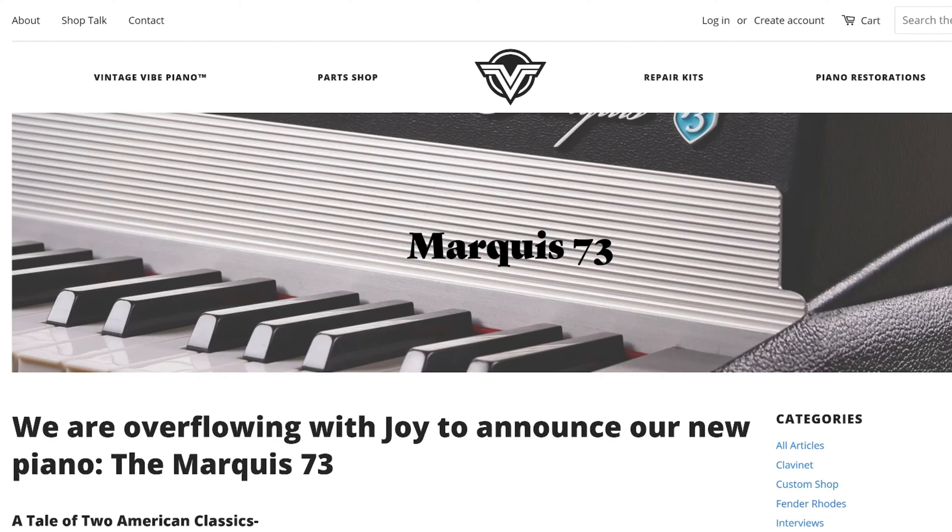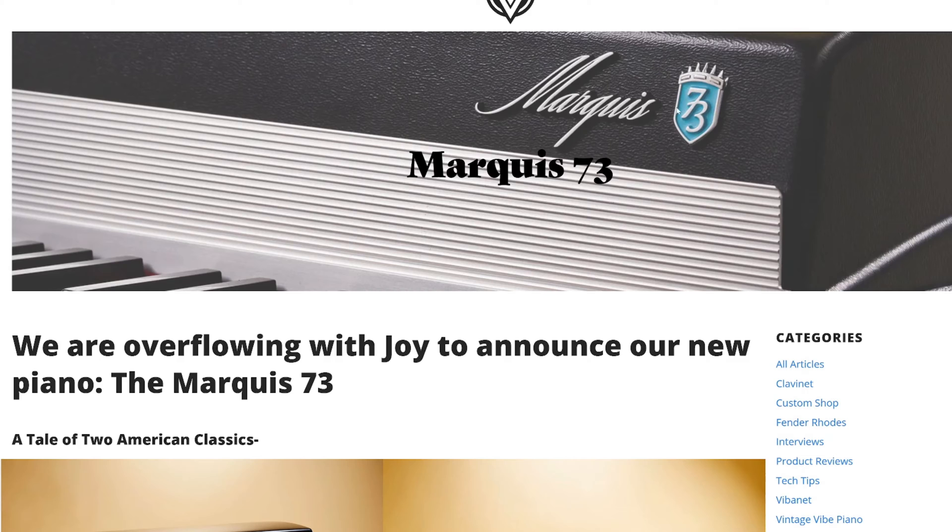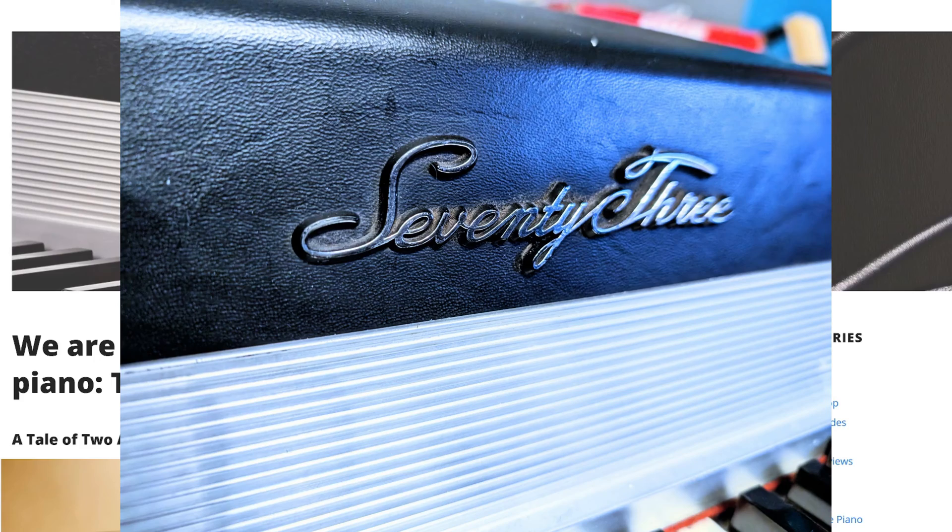Let's have a look at what their latest offering is. We're looking at the Marcus 73. We've got a nice close-up here. The first thing we notice is this really cool logo — I quite like the teal, kind of reminds me of an American car. I do believe that the 73 font was from an American car, so maybe that's a reference back to what was on the original Fender Rhodes pianos.